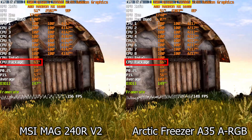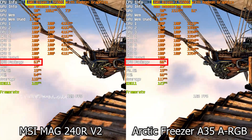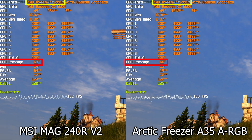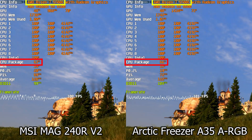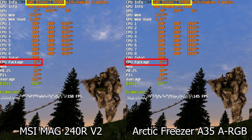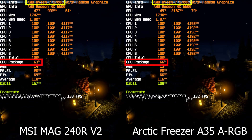As far as cooling performance goes, it's basically what I would expect from a 240mm AIO. Put up against the Arctic Freezer A35 ARGB, the MSI AIO saves just a little bit on temperatures — about four or five degrees — when running AIDA and Heaven benchmark together to really stress the CPU to 100%. But it's probably not worth the overall cost, and that rolls right into the conclusion.